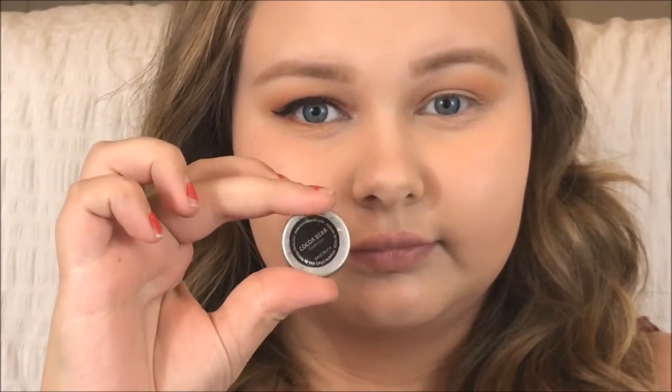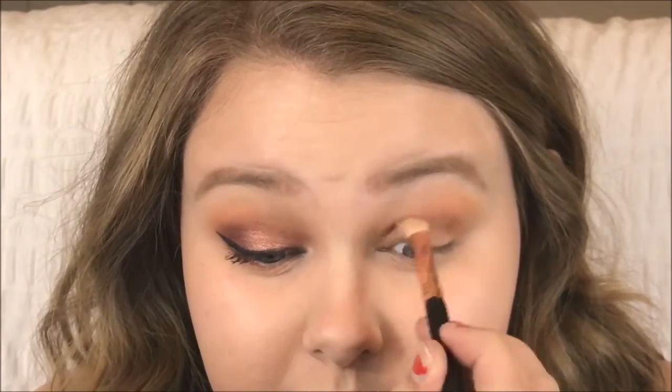Next I'm taking Cocoa Bear by Makeup Geek on that same Sigma brush, and I'm putting that lower in the crease to add more definition.